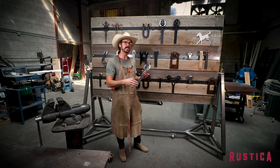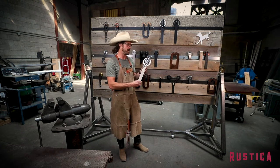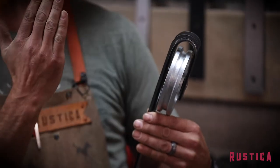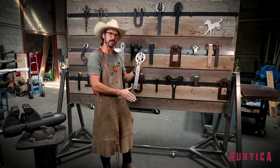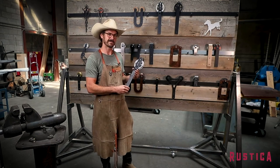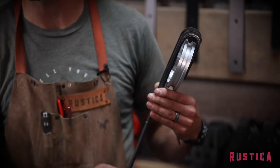If you want something that stands out on your door and is a little bit more bold, then this is a good choice. We have a rib that comes out perpendicular from the strap, which gives it strength as well as some design. That is a handsome hanger right there.